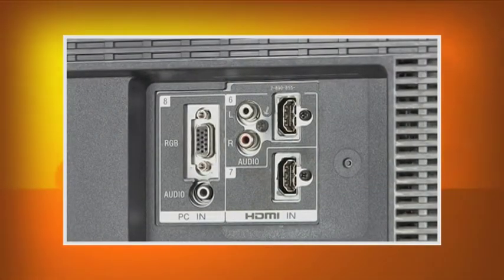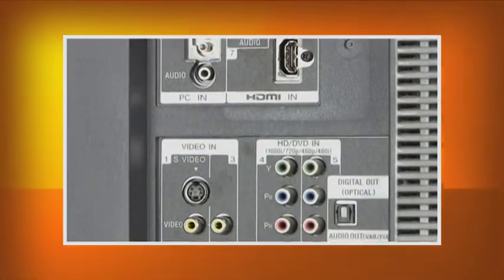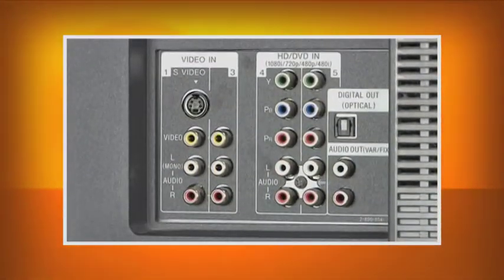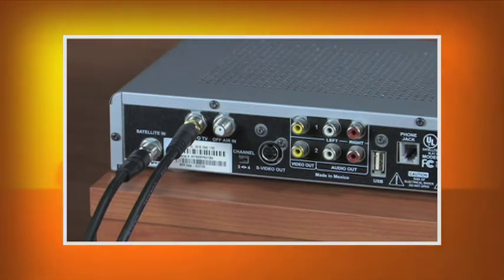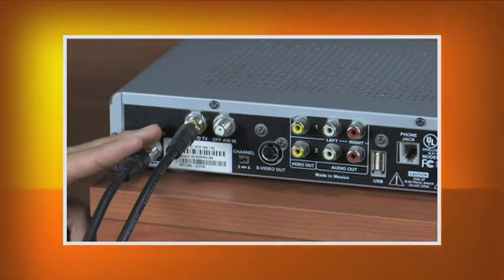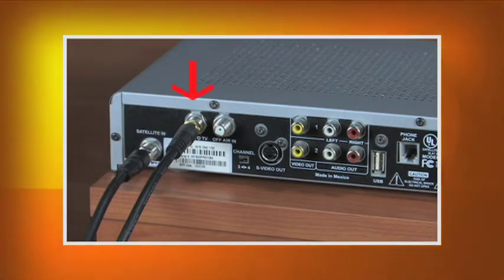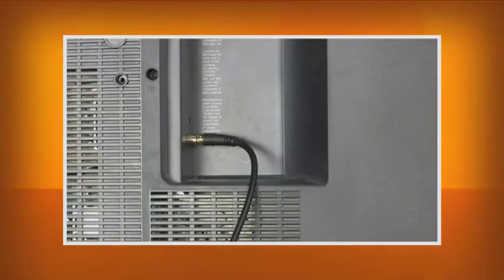Most newer TVs have multiple input sources — HDMI, RCA, and S-Video are some ways to connect your cable or satellite box to your TV. Your existing cable or satellite connection uses a coaxial cable that comes from the wall or floor into your cable or satellite box, connected to the cable-in or satellite-in input. Another coaxial cable connects the TV-out on the rear of your box to the video-in on the rear of your TV.